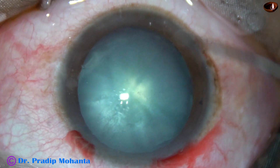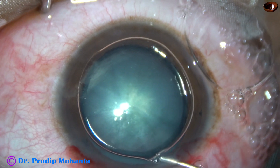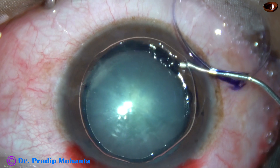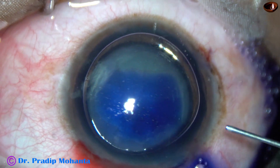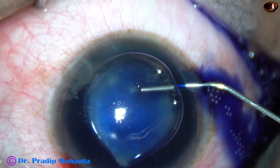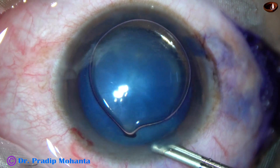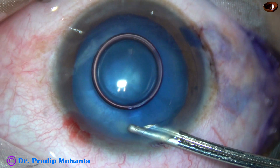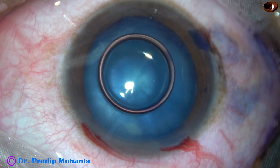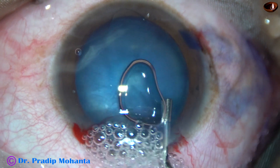And now an air bubble is injected to fill the anterior chamber. Beneath this air bubble, trypan blue dye is applied over the anterior capsule. When we apply the dye underneath an air bubble over a dry capsule, the staining is immediate. Now the dye is washed out with BSS. And then 2% hydroxypropyl methylcellulose is used to fill the anterior chamber.